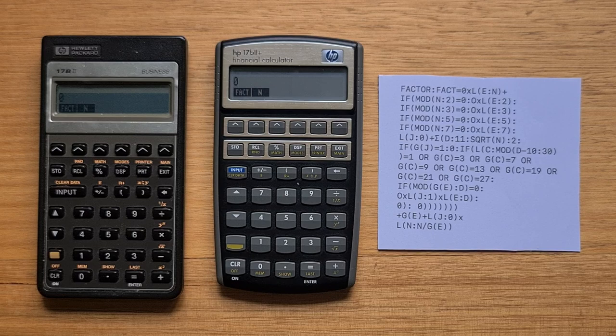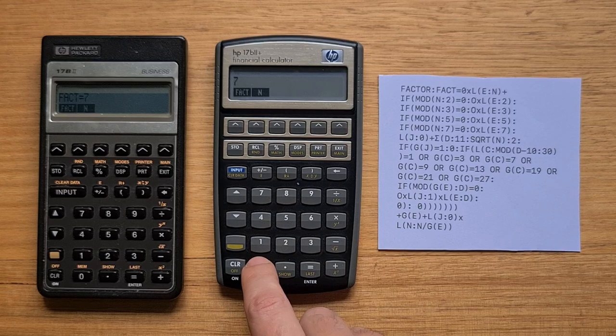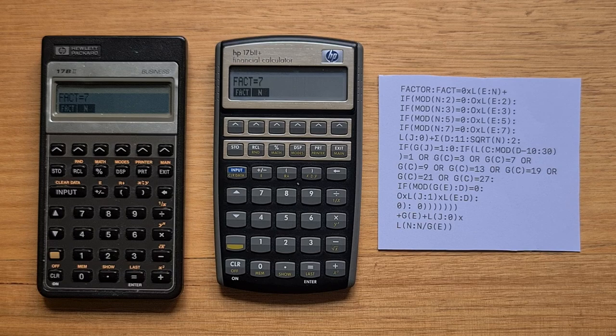The newer solver implementation does have some bugs. Using a solver formula from the technical applications book for the 27S and 19B — which I'll link to in the description — on the original you can enter a number to find its prime factors. For example, 70, which is 2 times 5 times 7: you enter that in N and hit the factor button to iterate through the factors. But on the Kinpo models, we only get 2 and 7. There are some fairly obscure cases where the solver on the newer models doesn't work the same way, and I'll link to forum comments in the description explaining the differences in detail.